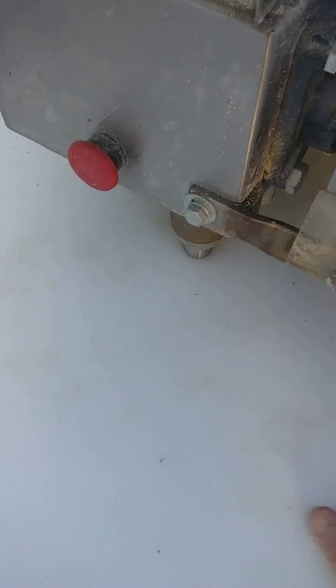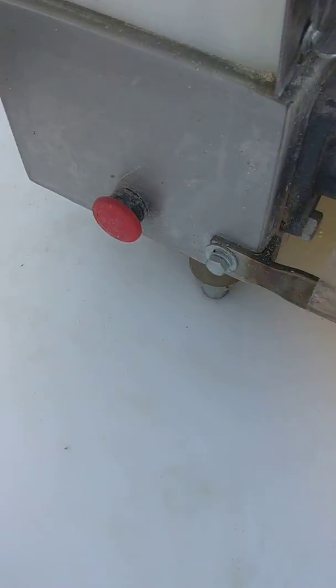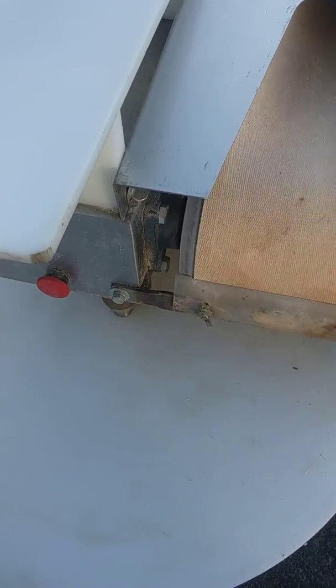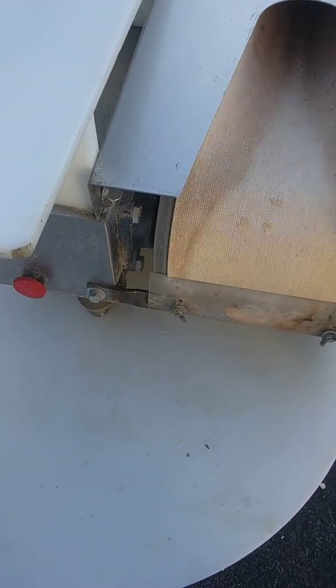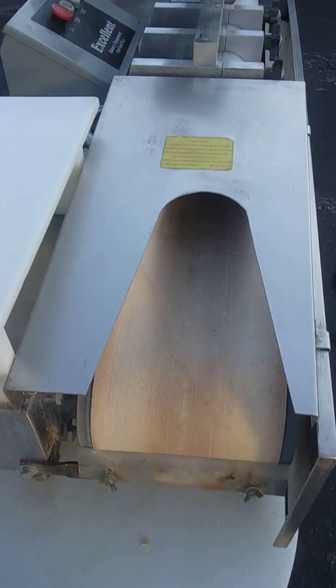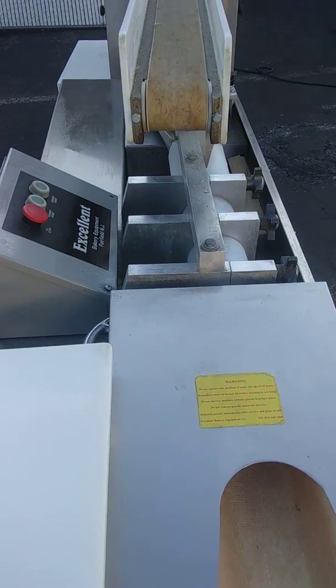This catches the crumbs too, so before you start your build you can clean the belt off, actually. Belts are in really, really nice condition.